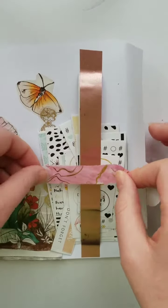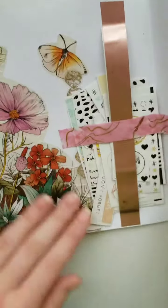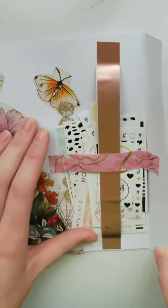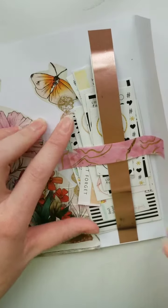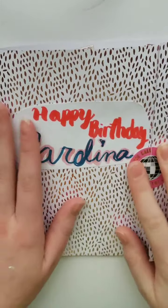I think it's working for now. It's a little hard to hold down, but it's better than nothing. And it has a whole bunch of planner stickers in here. So that is it for this.